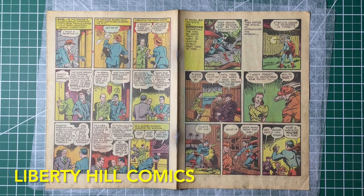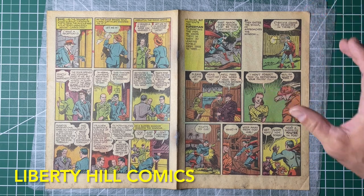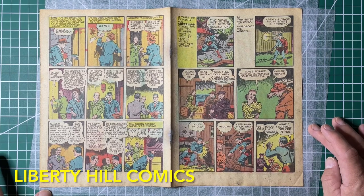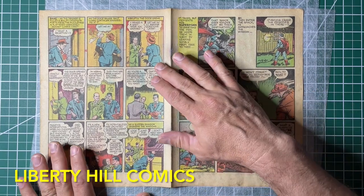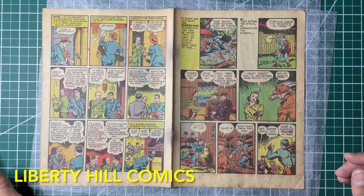Hey, what's up y'all, it's Dr. Paul. Believe it or not, we're still working on Noah's copy of Superman number nine. I've had to do some of the work off camera because with my move I just had too much going on and I didn't have time to video everything, and I certainly wasn't going to let Noah's book go 60 days untouched.